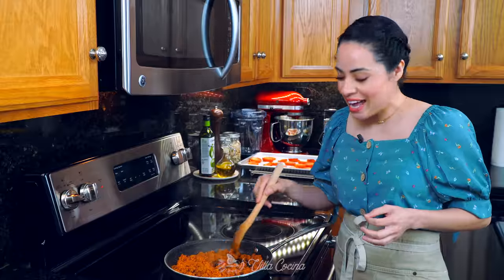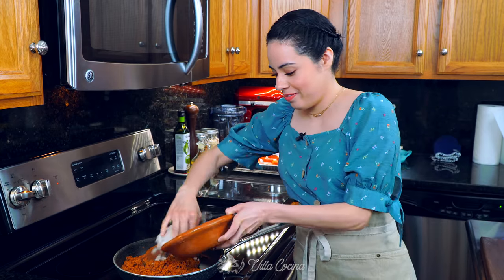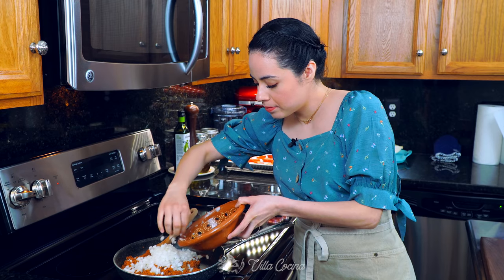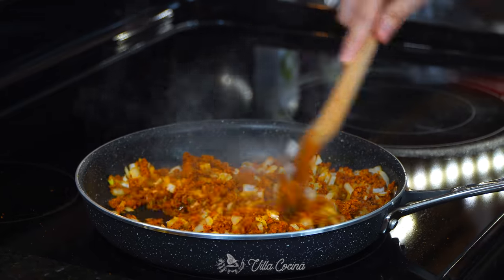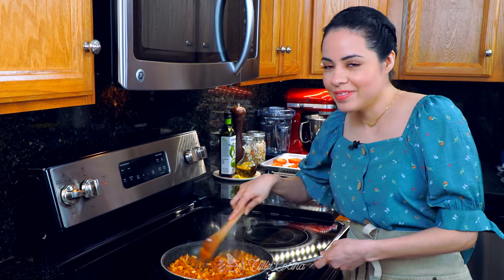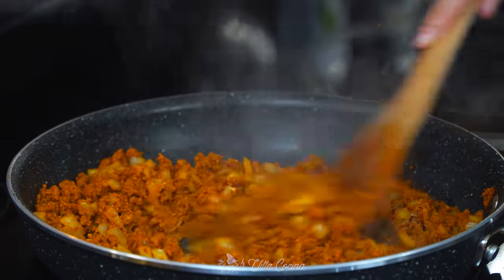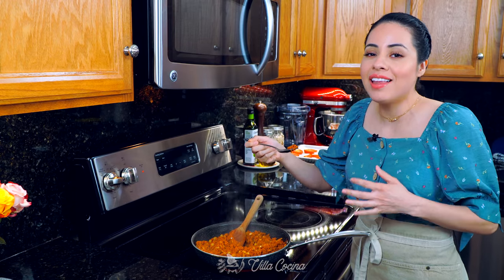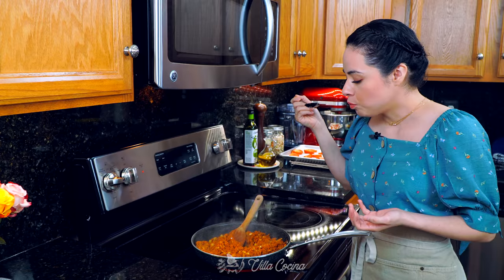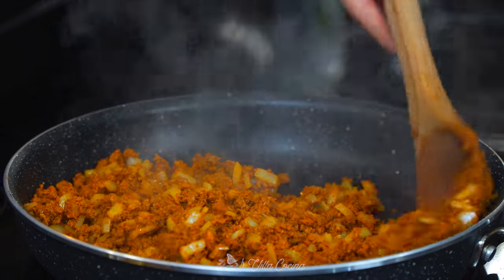Meanwhile, dice half of a medium white onion. Right before the chorizo is fully cooked, go ahead and add the diced onion. Stir everything to combine and allow the chorizo to fully cook and the onions to soften. Before taking it off the heat, taste for seasoning — specifically for salt, because the chorizo already has a lot of seasoning in it. If yours needs salt go ahead and add it, then remove from the heat.